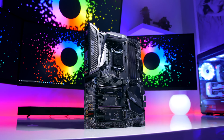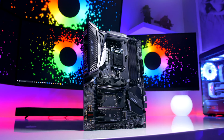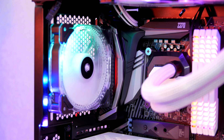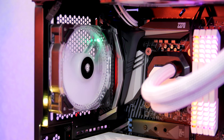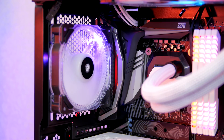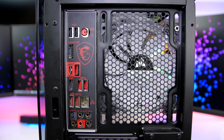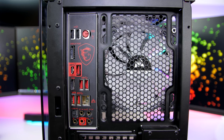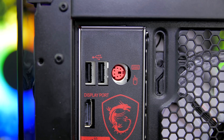A few pet hates: there's no POST code reader or dual BIOS feature, and there aren't any onboard power, reset, or clear CMOS buttons. Also, when I installed the board inside my Corsair 570X case, the rear I/O cover didn't allow enough clearance to install my rear HD120 RGB fan — the ports are squashed down, rendering most of them completely useless. The only real workaround is to remove the rear I/O shield altogether.